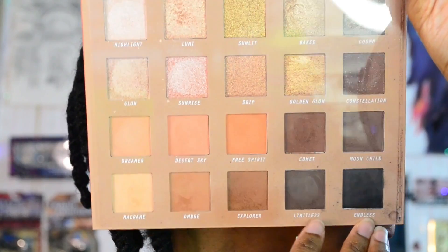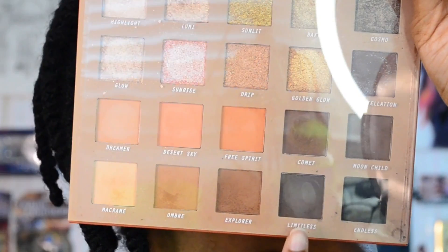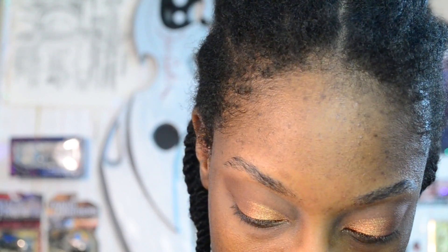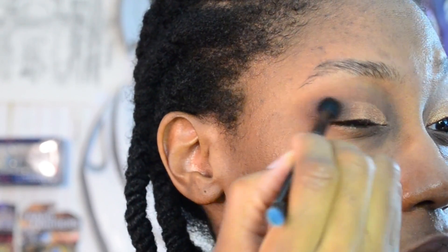I'm contemplating adding a deeper shadow. On top of that we're going to put the shade Limitless. I feel like the shade I just put on my lid and what's in my crease are fairly similar in hue, and I want to add a little bit of depth. Adding a cooler brown on this outer V of the lid will help. I'm going to use a blending brush to help diffuse it.